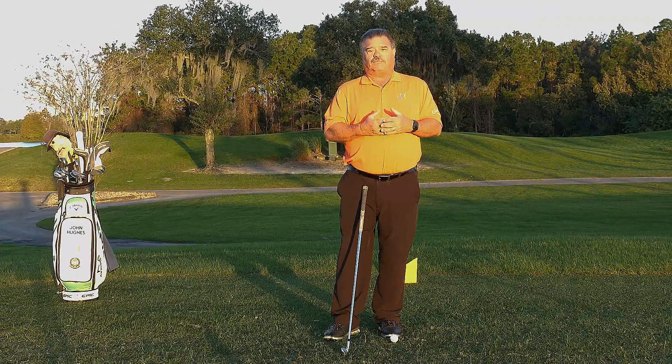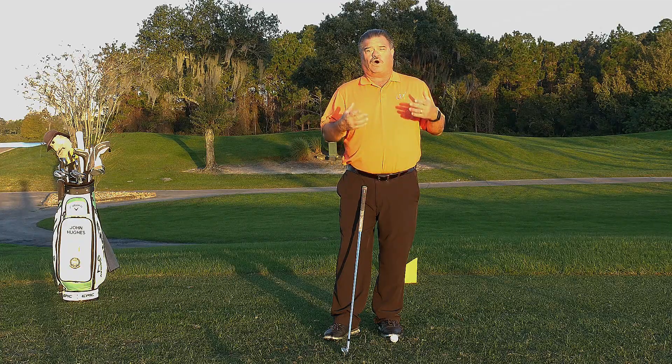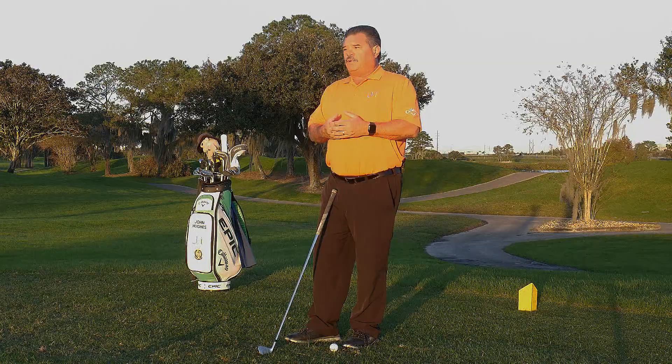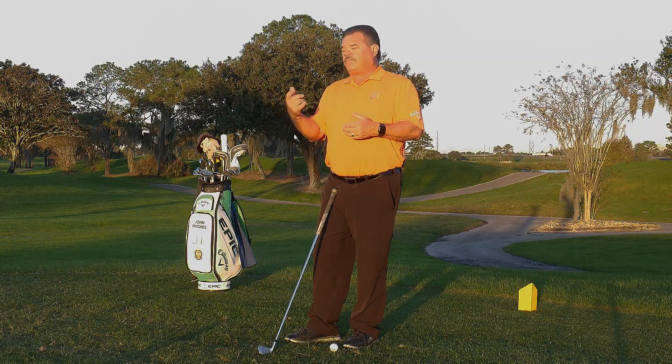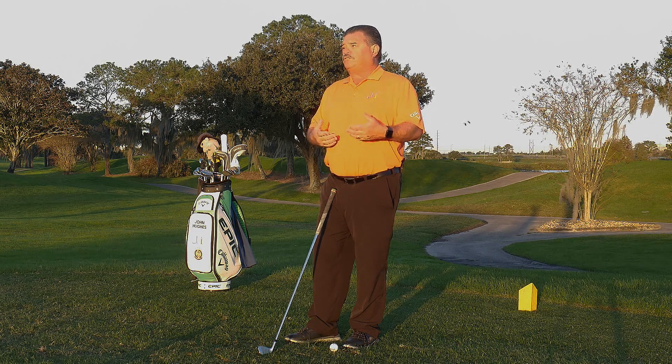Grip is always a personal thing, and it's the most uncomfortable item in your golf repertoire of skills to make improvements to. Why? Because of comfort. But a lot of times you lack not only the strength, but the understanding of what you're trying to do with grip.